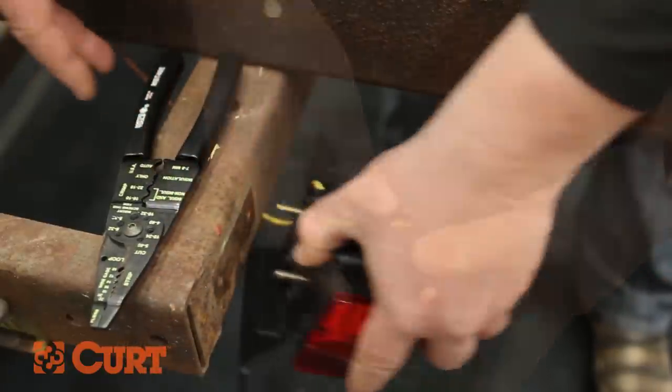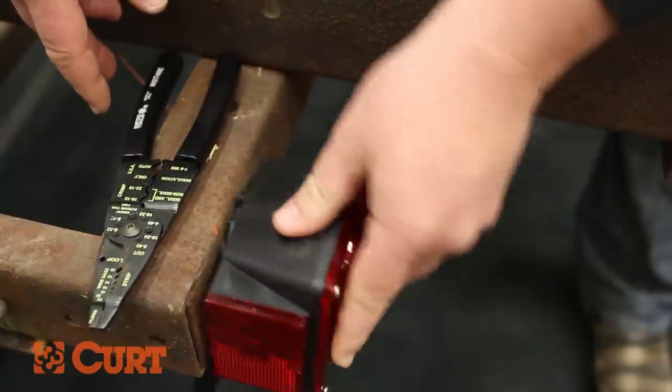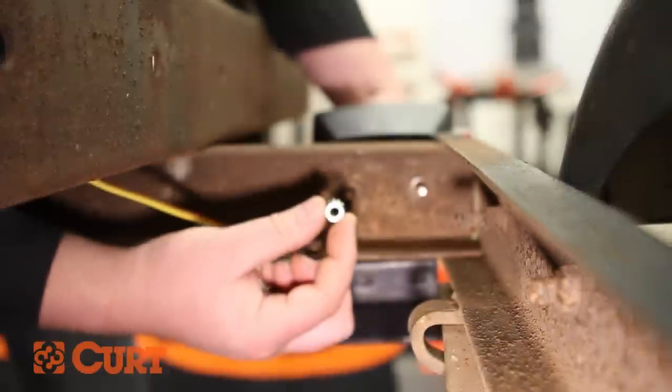Place the license plate holder over the two bolts on the back of the tail light and insert the tail light into the attachment points on the trailer. Fasten hand tight with the supplied nuts.